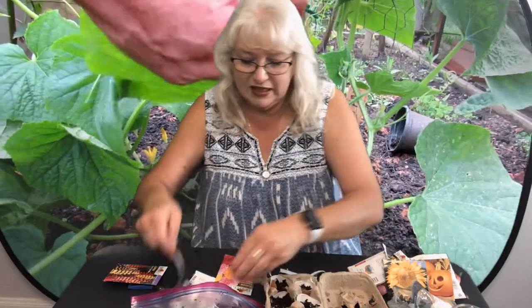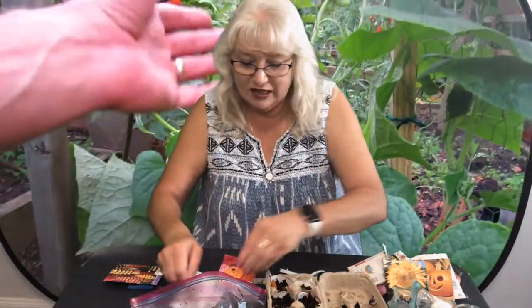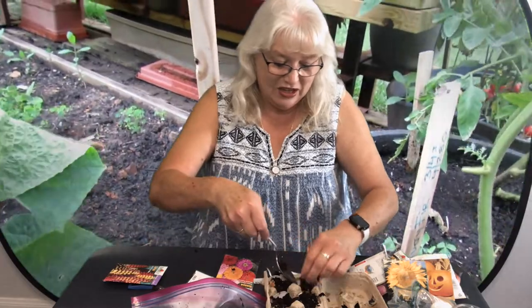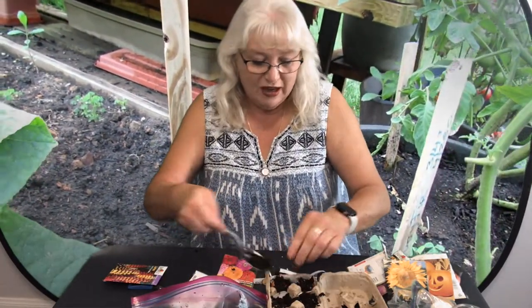When the seedlings get going and they outgrow these little containers, you can replant them in your garden. In a few months we will have some beautiful vegetables and flowers.